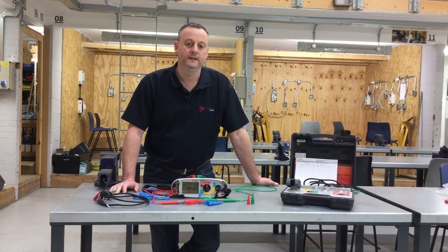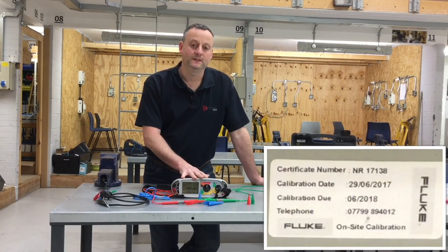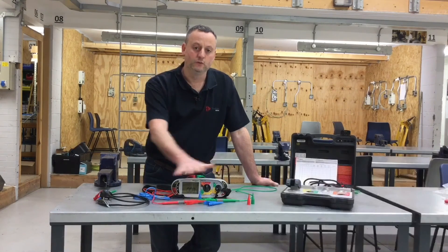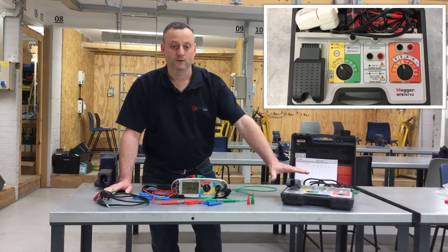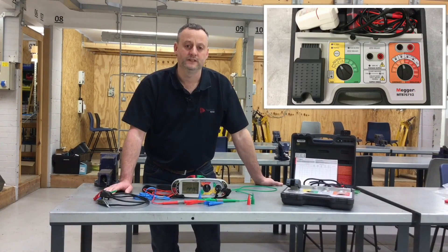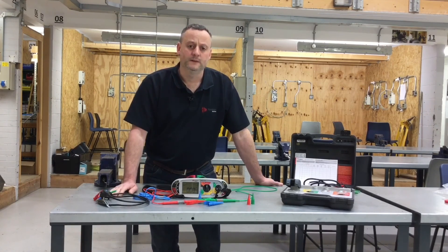So that shows how to set up to do dead tests, whether doing a continuity test or an insulation resistance test. We confirmed our instrument was correctly within calibration date, confirmed our leads were in good working order before starting, removed the resistance of the leads for continuity testing, and proved they weren't broken for the insulation resistance test. In a later presentation we'll look at the checkbox and the need for ongoing accuracy tests every month to prove the Mega MFT is in good working order and giving correct results.